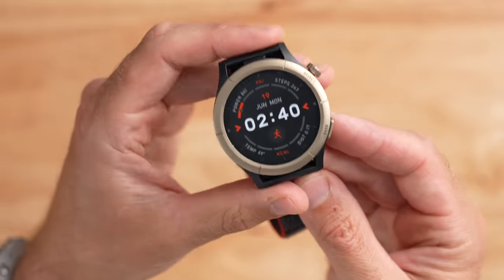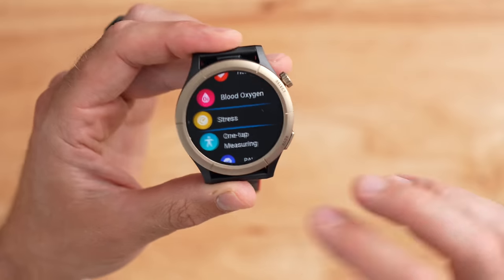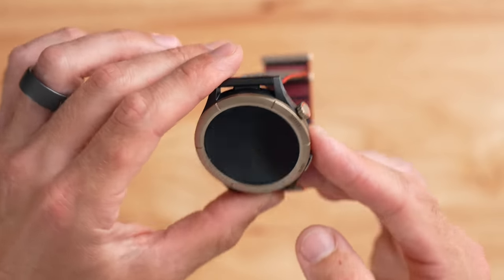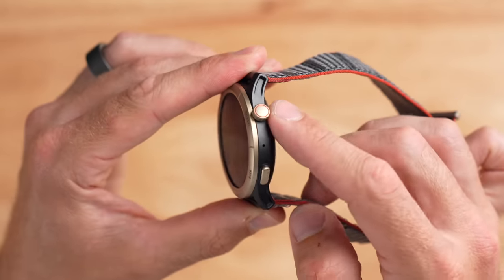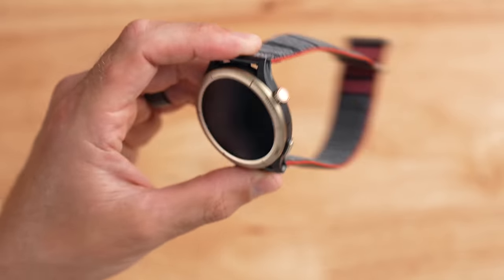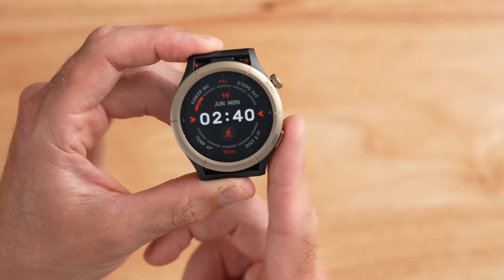On the front of the device, there's a titanium bezel which feels quite nice and high quality. I've taken this on a couple of trail runs and in terms of durability, it's held up so far with no scratches. On the right side, there are two buttons — on top, a digital crown that both rolls and acts as a button, and below that, a dedicated back button. This is a standard layout where you select with the top button and go back through menus using the lower button.